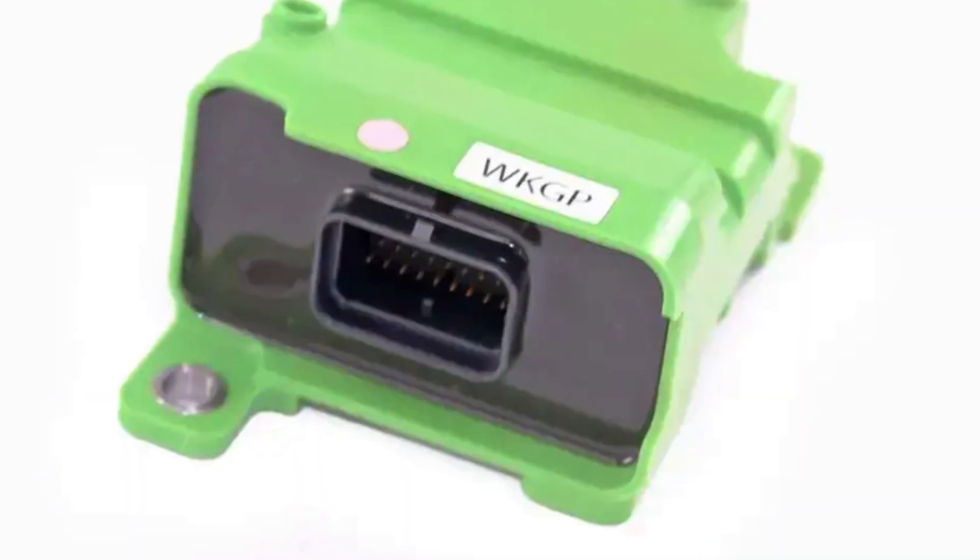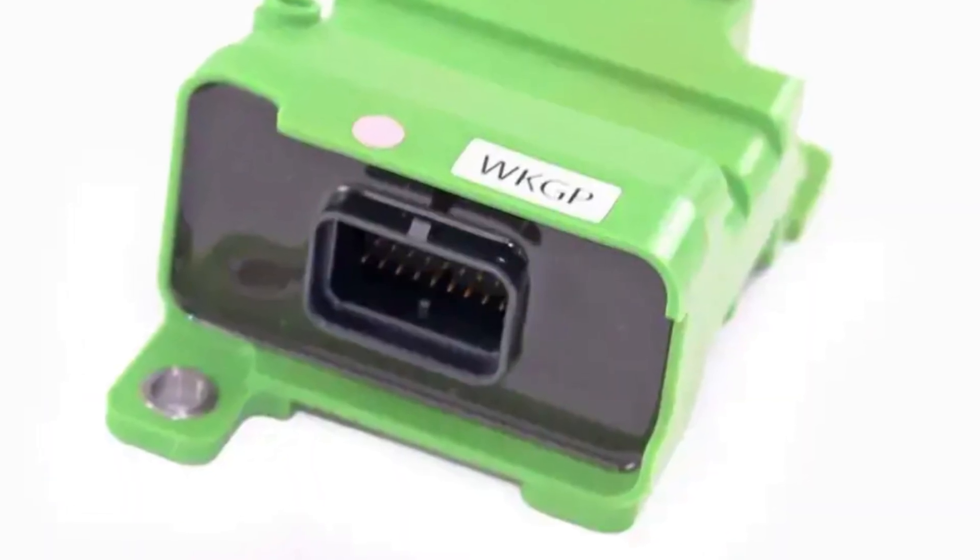Anyway, if the fuse isn't blown, you will need to locate the workgroup controller and track down all the wires from it. Pay attention to the connector and its pins. If you see corrosion, this is most likely the culprit of your problem.